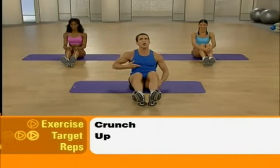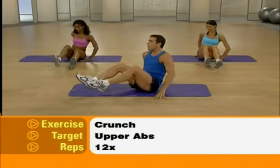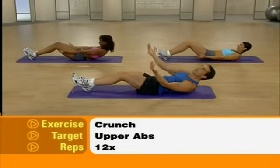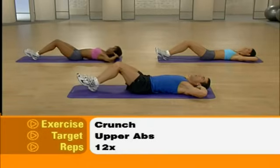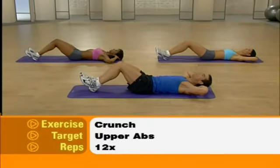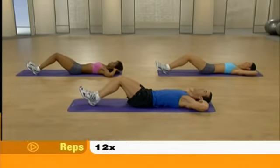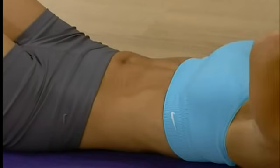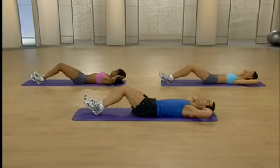Let's work those abs. We begin by doing traditional crunches, targeting our upper abs. Let's turn sideways, keeping those knees bent. You're going to slowly lower yourself down to the ground one vertebra at a time. Bring those fingertips behind your head. You're going to gently lift that chin to the ceiling and then come back down — 12 repetitions. Keep that chin off your chest, pulling from your abdominals. Don't pull on the head, just fingertips lightly touching the back of your head.